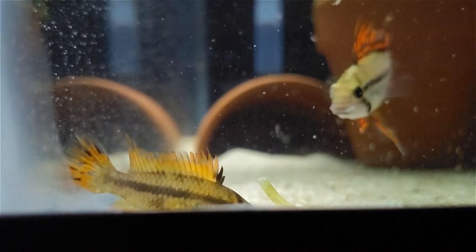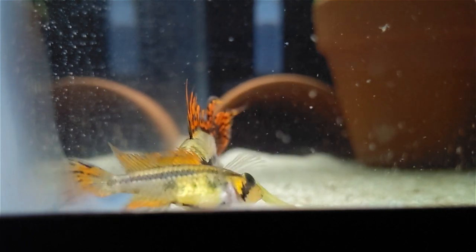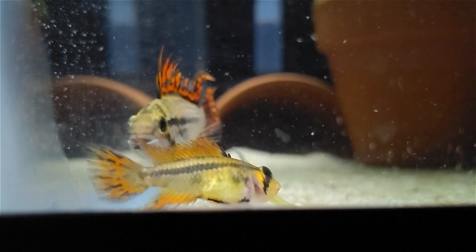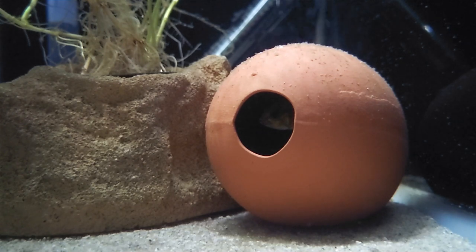Before spawning, both the male and female will display more vivid colors, and you might see the female roll over on her side to show the male her belly swollen with eggs. Immediately before spawning, the female will spend a good deal of time inside the cave, so if you notice that she hasn't come out for a couple of days, it's a good sign that she either already has or is about to spawn. First let's lead up to it by talking more about caves.